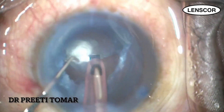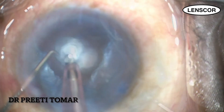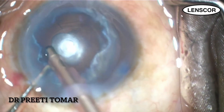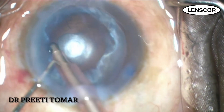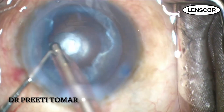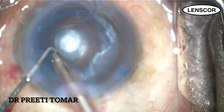After taking away the cushion of the nucleus, I move on to irrigation and aspiration. Stripping of the epicortex is done from periphery to center to avoid dehiscence of the posterior capsule in the center. The aspiration is to be done in a controlled manner, making sure to maintain the anterior chamber pressure and to avoid sudden fluctuations of intraocular pressure.